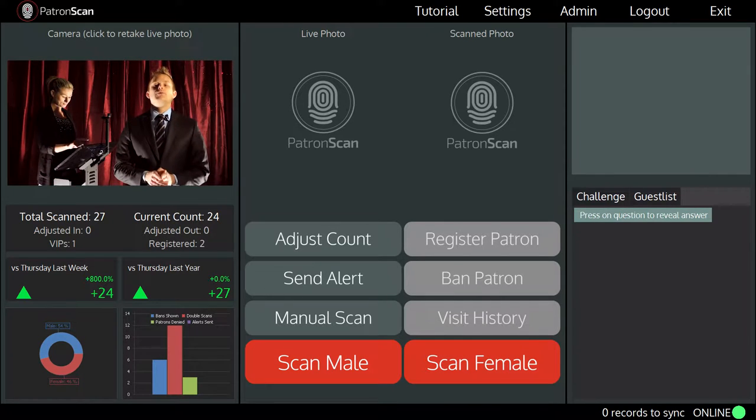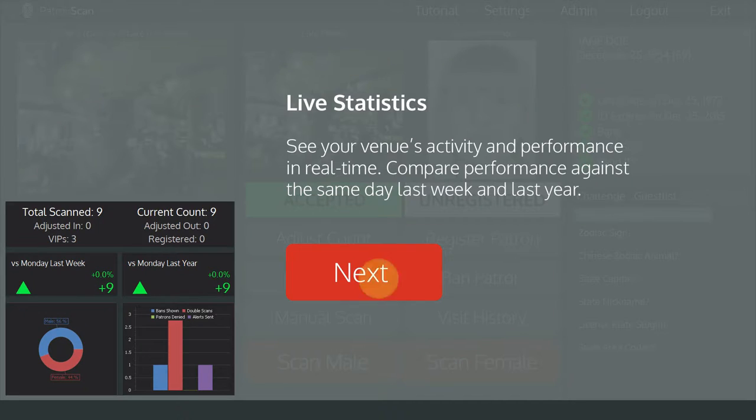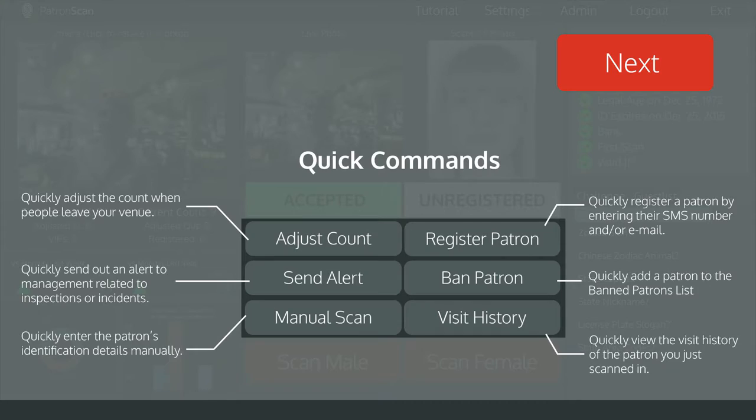At the top of the scanning screen, you will see a tutorial option. By tapping on it, your staff will be shown a series of instructions that point out exactly what they are supposed to do. Have your staff follow the instructions and they will be ready to start scanning in just a few minutes.